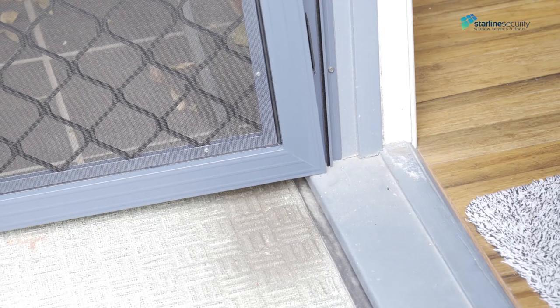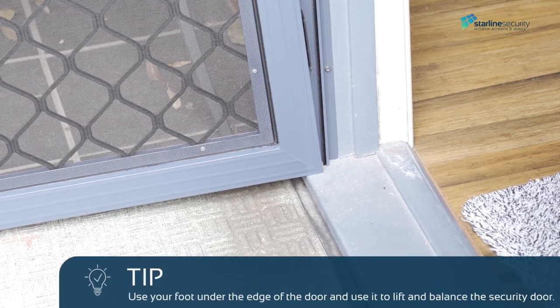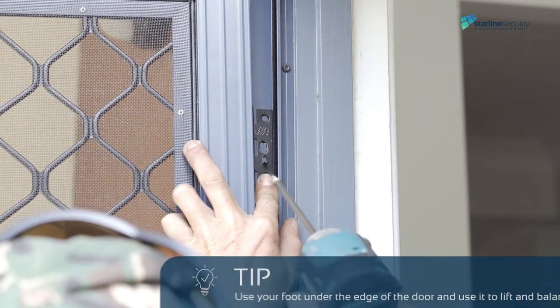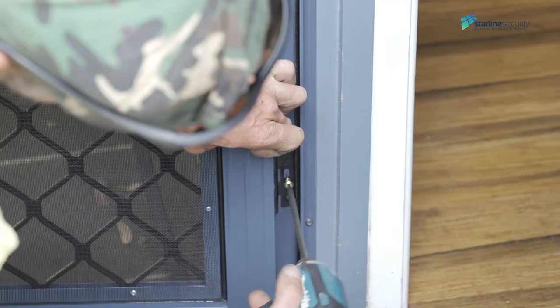Installing the door. Place the hinge side of the security door on the sill. Screw the top hinge using the middle hole in the hinge. Screw the remaining hinges with one centre hole only.